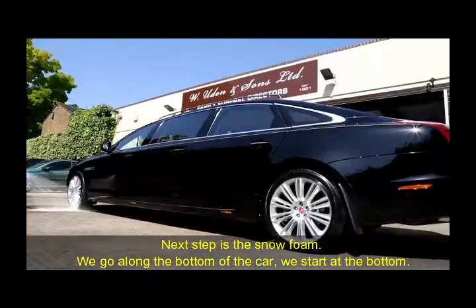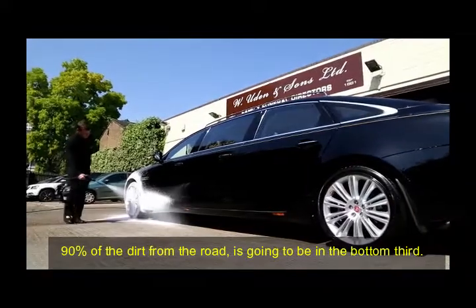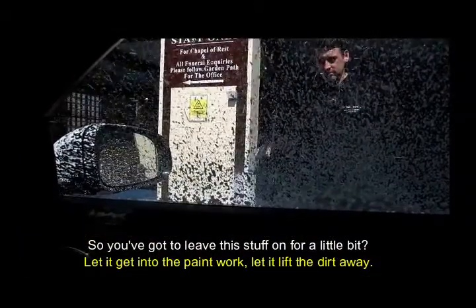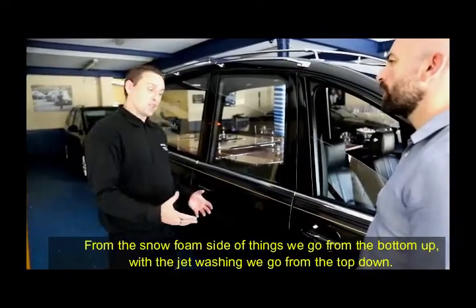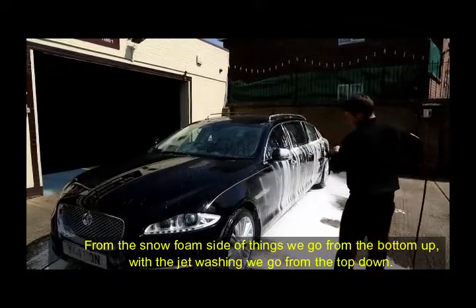Next step is the snow foam. So we go along the bottom of the car — we start at the bottom. 90% of the dirt from the road is going to be in the bottom third. So you've got to leave this stuff on for a little bit, let it get into the paintwork and let it lift the dirt away. The next step from that would be the jet washing it off. From the snow foam side of things, we go from the bottom up. With the jet washing, we go from the top down.